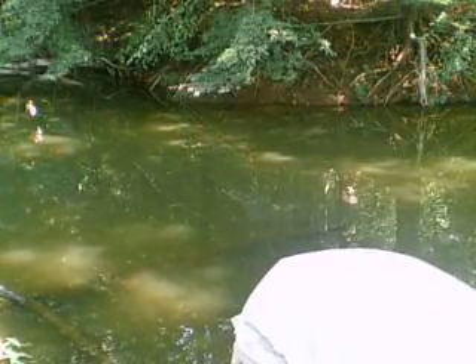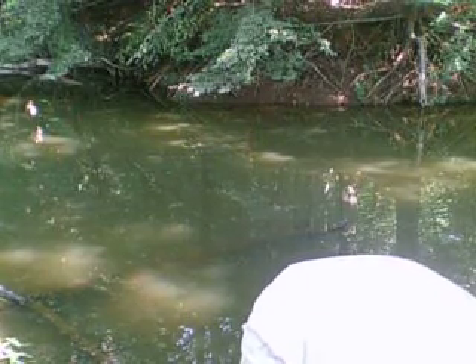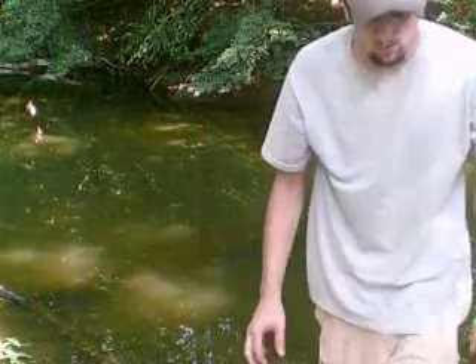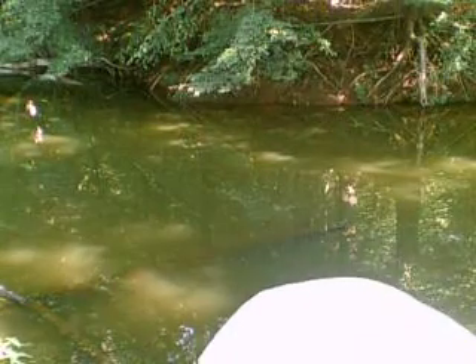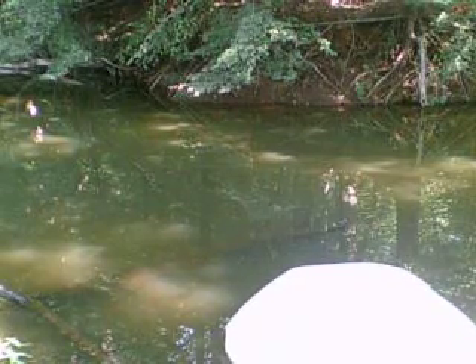I've been fishing here for about 45 minutes and had just a couple of small bites. I caught one small bluegill, which I didn't get on video, so at least I didn't get skunked.